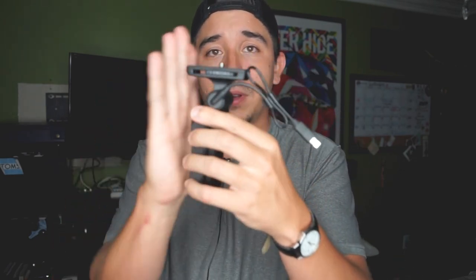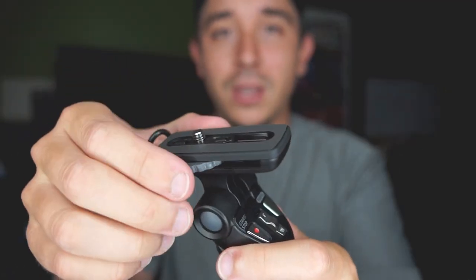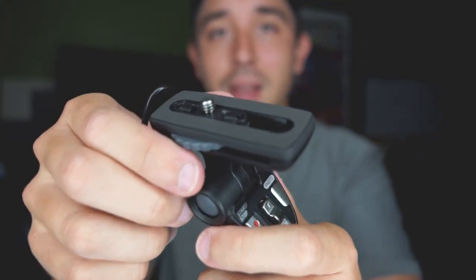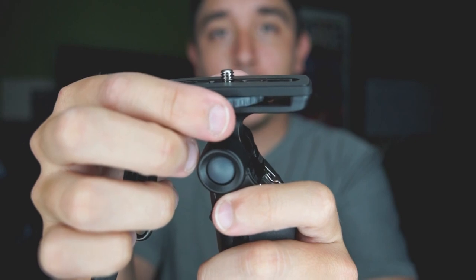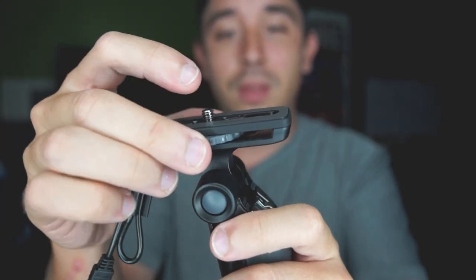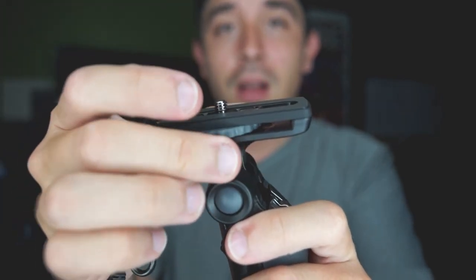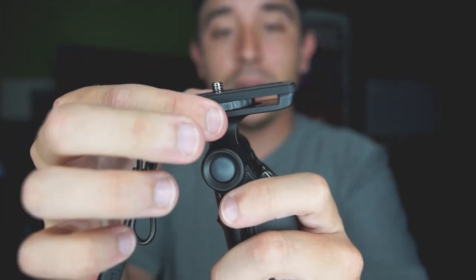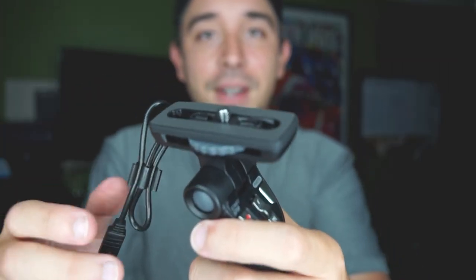This is very portable — it's the size of my palm. I thought the camera mount wasn't going to be any good, but it definitely is. It slides until it's tight on the camera, and the pressure between the tripod mount screw and the camera mount is what secures it in place.